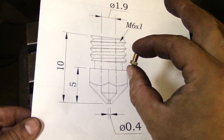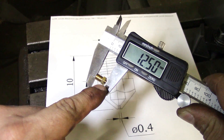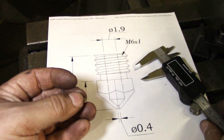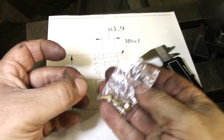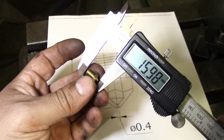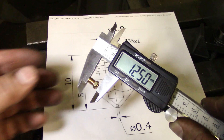I found a bunch of these on Amazon but they are just too long. The nozzle is 12 and a half millimeters long and it's supposed to be 10 millimeters, so we need to shorten it. I bought five altogether and I think it was less than $10, which makes these $2 a piece — and I cannot make them for $2 a piece. So it's a whole lot easier to take it from 12 and a half down to 10 millimeters. Let's begin.